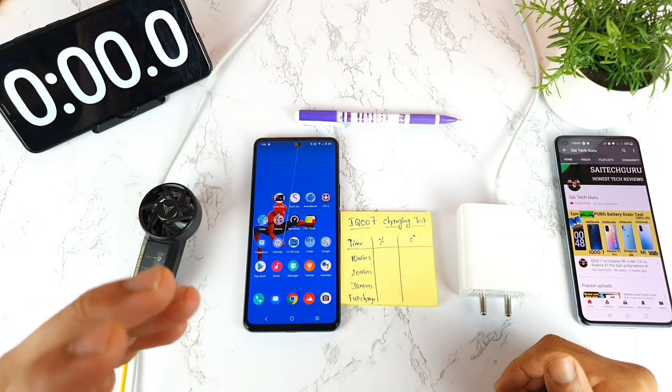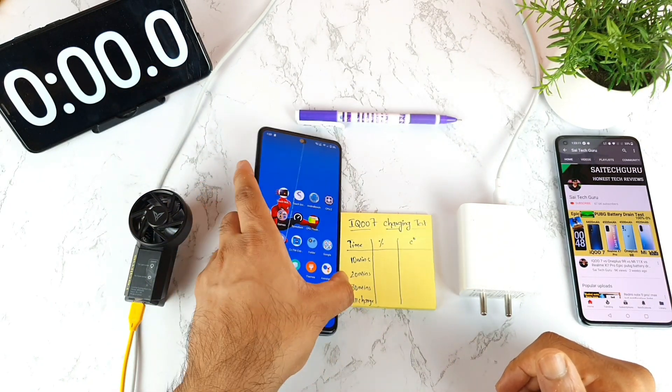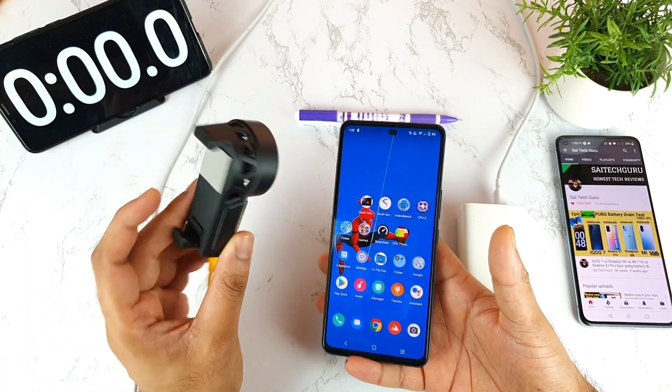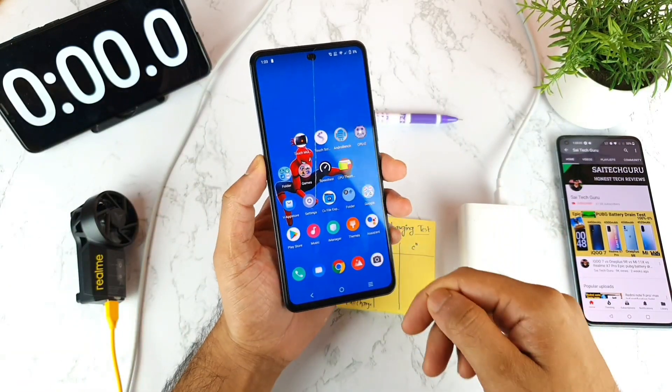Welcome back to my channel Saitekurin. Today we are going to do a unique kind of charging test for the first time — charging the iQ7 device using the Realme cooling fan at the same time, to get really low temperatures and charge faster.